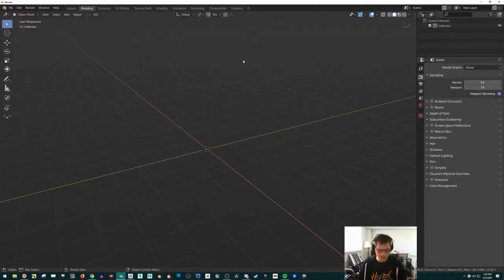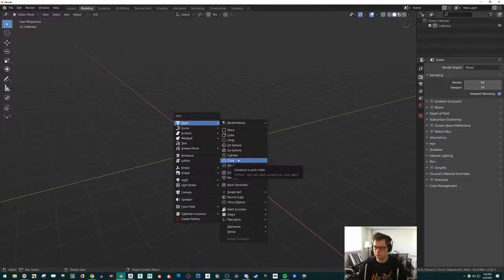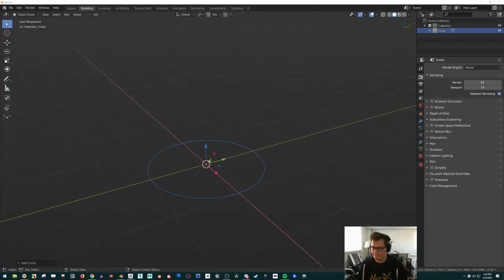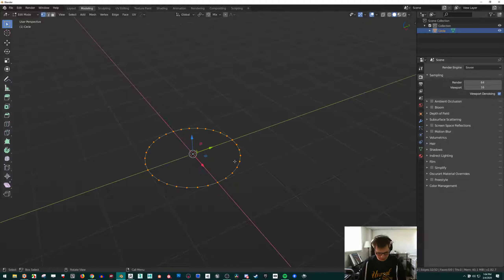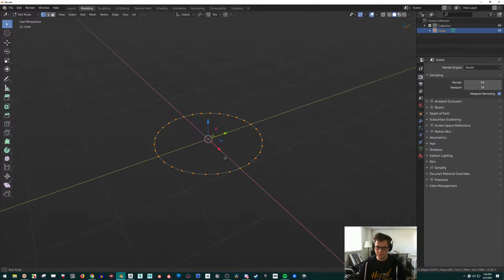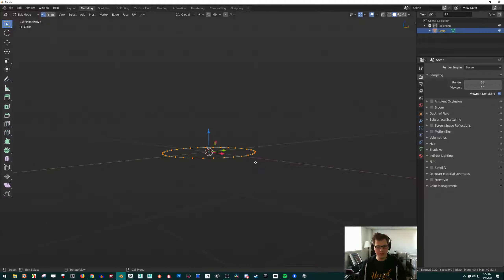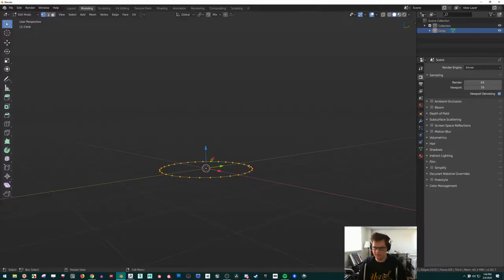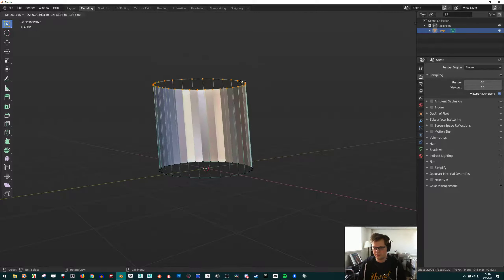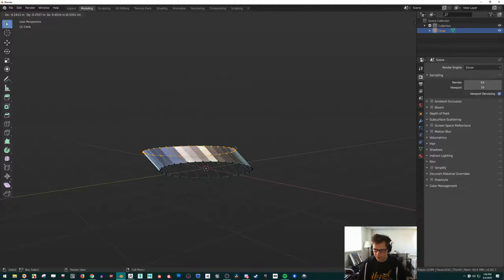I'm just going to press Shift+A and bring in a circle. Here's my circle. If I go into edit mode — I press Tab — I can make stuff from this pretty easily. If I just select everything with A and hit E, I can pull things up or move it down. You can kind of see that it's going inside out there — we can fix that later.